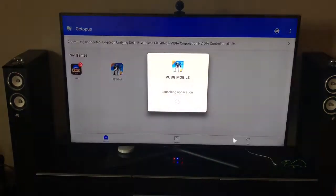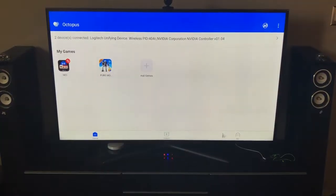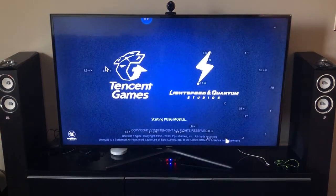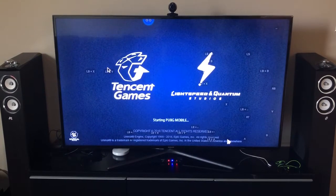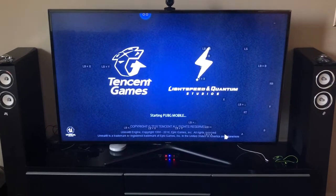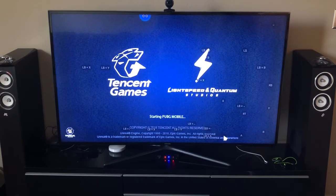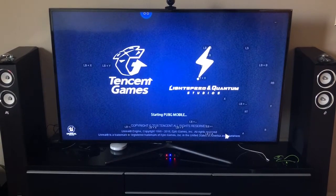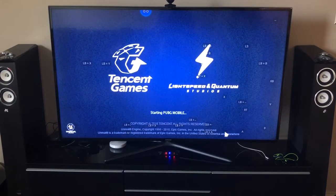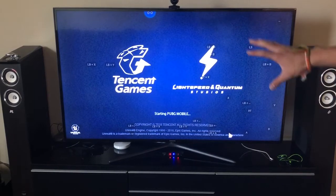So I'm gonna launch PUBG. Of course you don't hear anything because it's still on Bluetooth. It takes a little while to launch, but you can see the key mapping that I have set up.